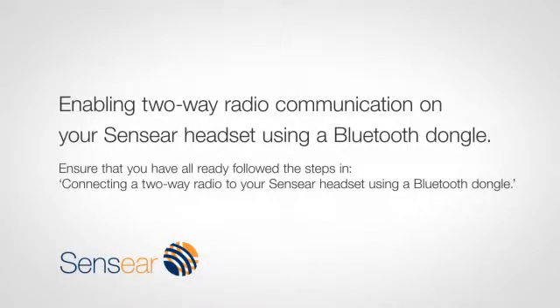Enabling two-way radio communication on your Sencia headset using a Bluetooth dongle. Please ensure that you have followed the steps on the connecting a two-way radio to your Sencia headset using a dongle video first.